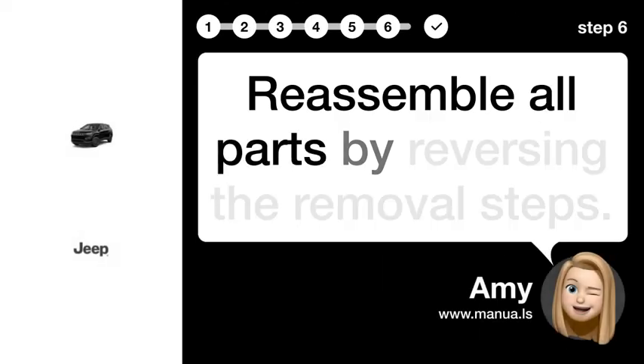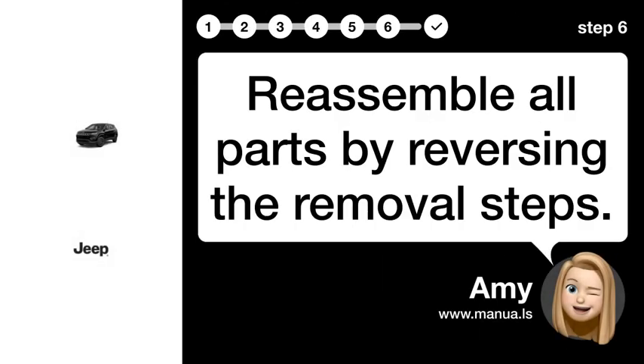Step 6: Reassemble parts. Reassemble all parts by reversing the removal steps.